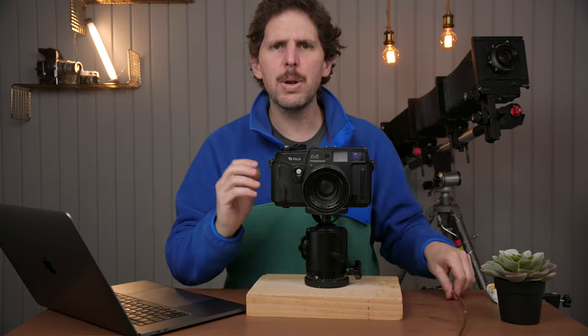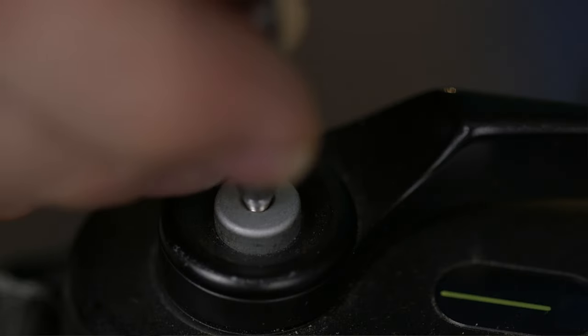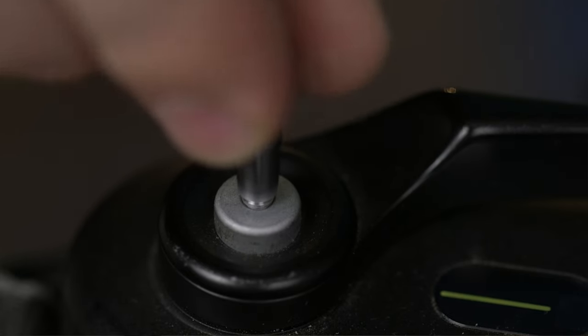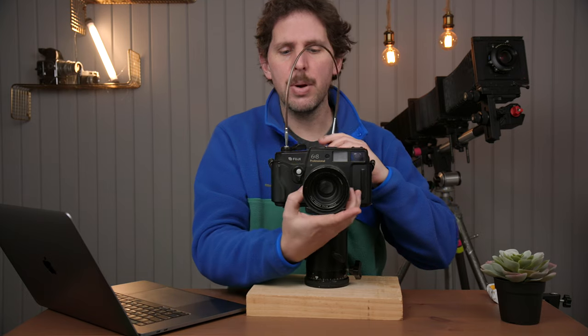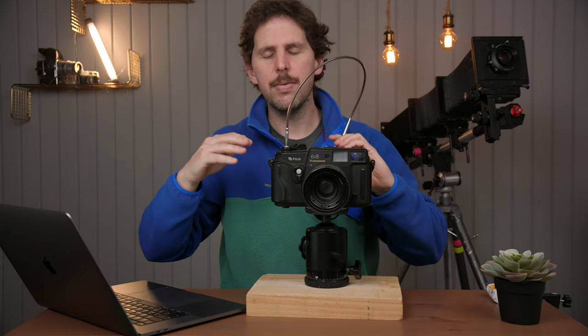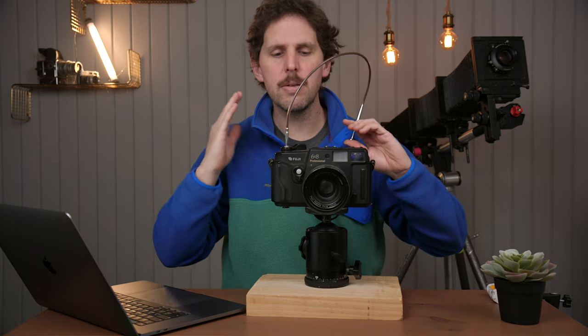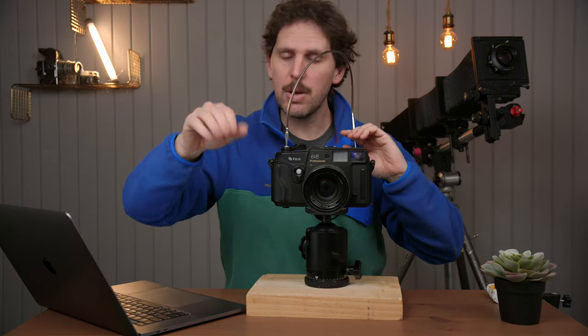Let me repeat that. Let's put a cable release on, because that's what I'd recommend everybody use. We're opening the back because there's no film in it. Again, we're going to put it on T. Let's say we're going to shoot — we've got our gas station in the dark and some film is loaded. We take a shot and now it's exposing.